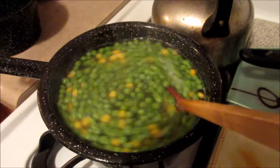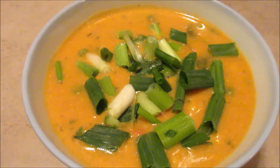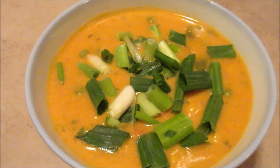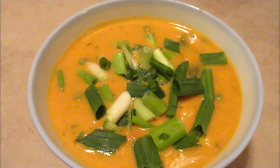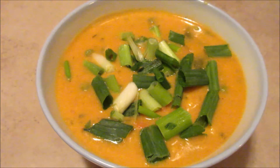This is the final result of the modified nacho cheese sauce. It is now a potato and carrot soup with a little nacho twist — and it's really, really good.